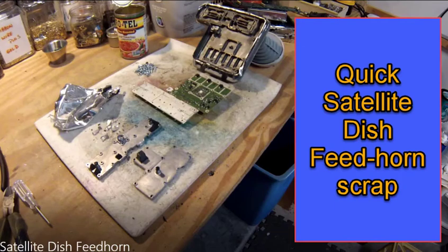Hey Scrappers! A quick shout out to K&D Scrappers. He gave me some information on something I was working on. I just wanted to say thank you by feeding him a little information on satellite dish feed horns. Come on, let's dive in and take a look at it.